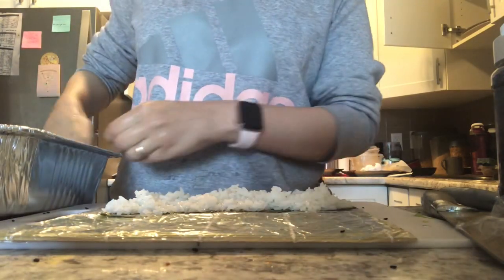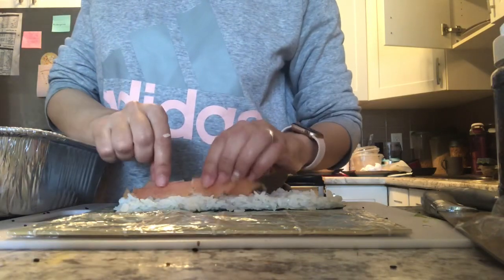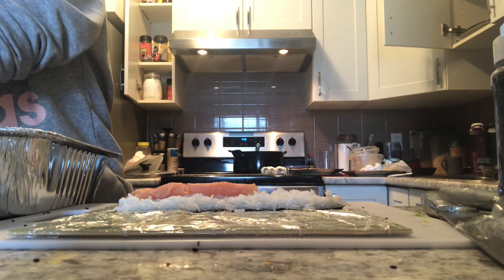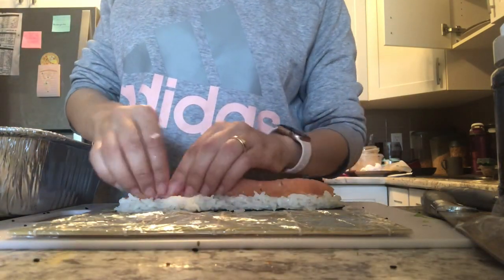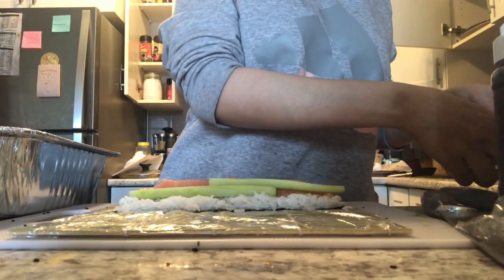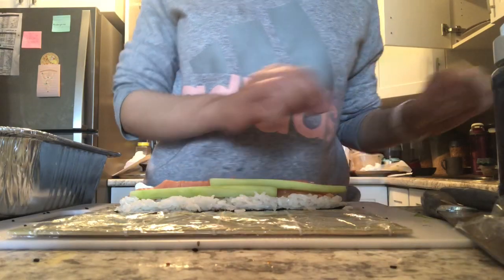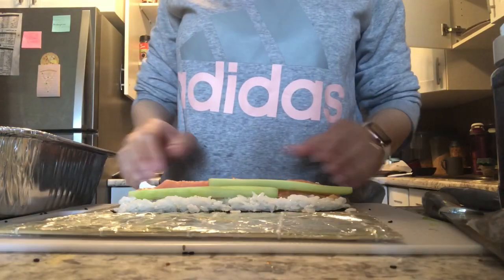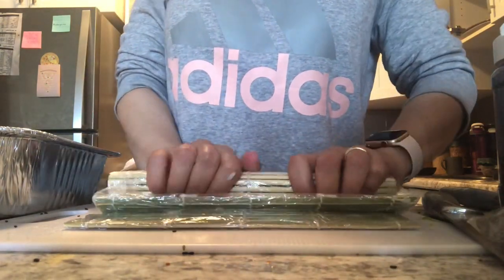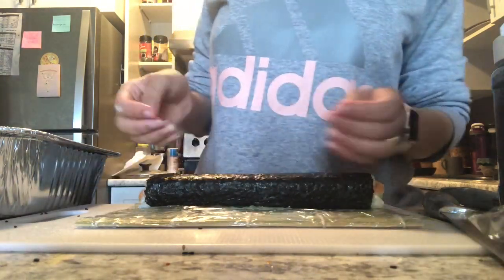Here's the second roll — also a Philadelphia roll. I'm adding smoked salmon, then some cucumbers, and some cream cheese. The last roll had avocado; this one has cream cheese and cucumbers. I'll start to roll it, and this time I'm making the nori on the outside — the previous one had the rice on the outside. Rolling and pressing.